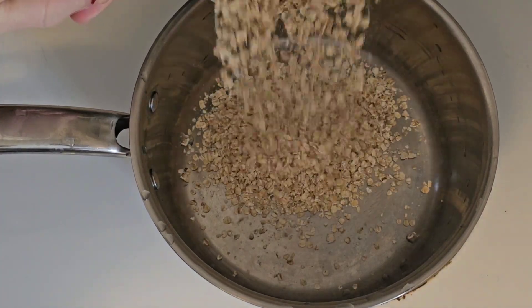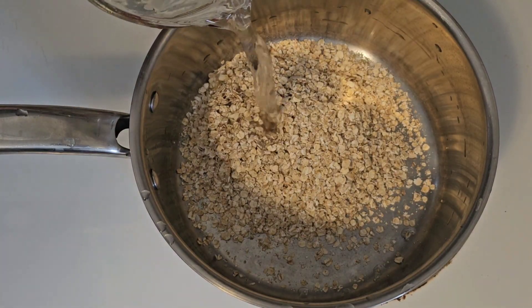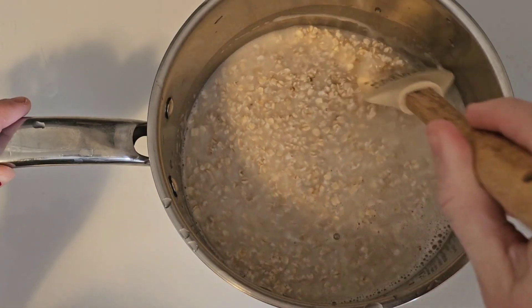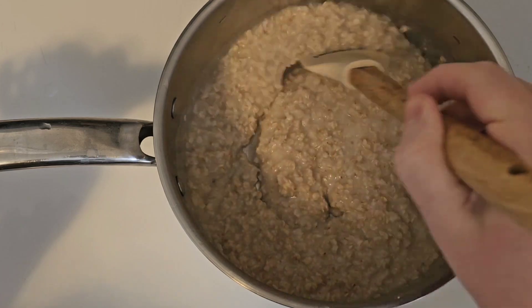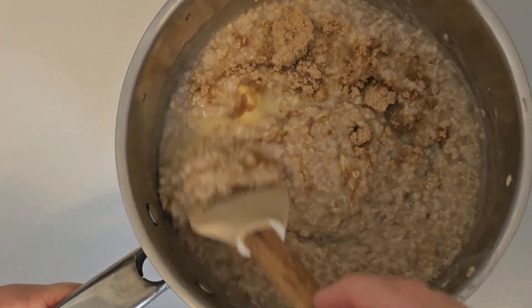In a medium pot on medium heat, add in your oats and your water. We're just going to be bringing that to a boil until it starts to thicken up. And once it's thickened, we're just going to be adding in our butter, our brown sugar, and our cinnamon, and then just mix that all in.